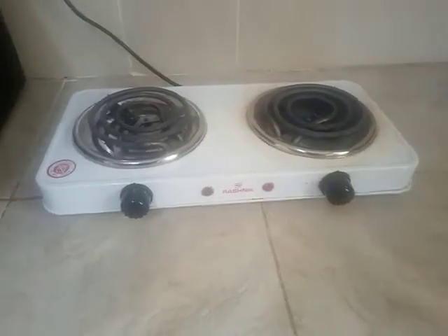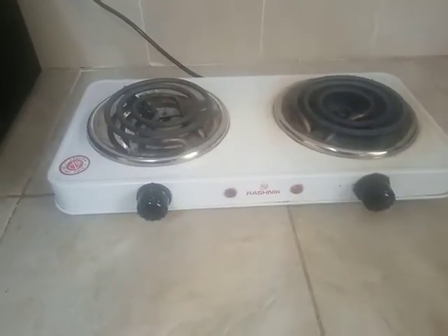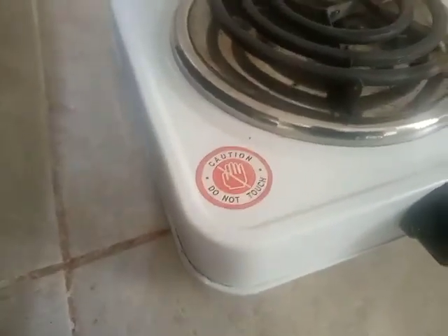They prefer gas, which is cheaper. This cooker is available in black and white — this is a white one. You can see the caution there: do not touch, it gets pretty hot.